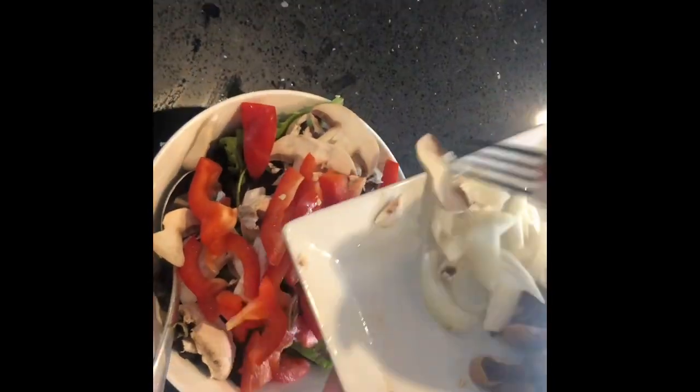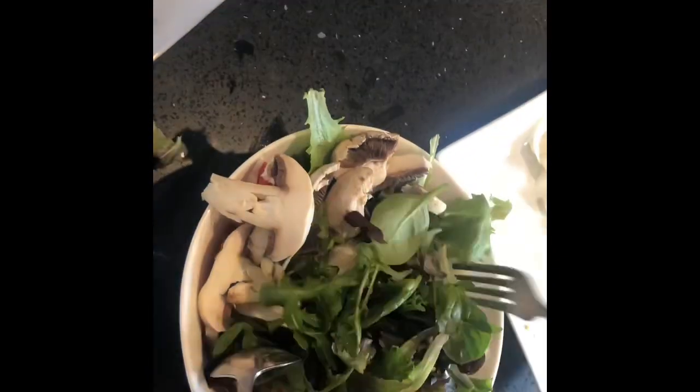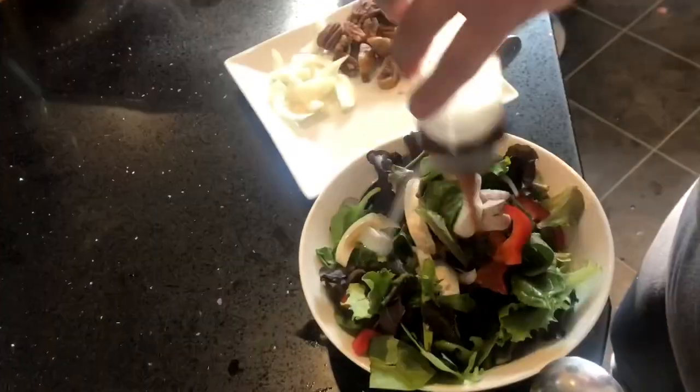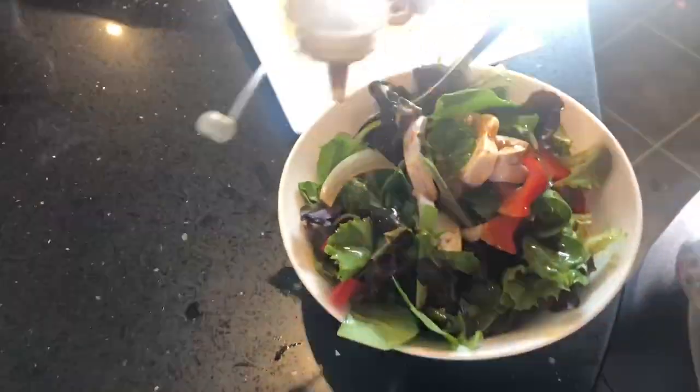You pour your sauce over the vegetables and mix it really, really well. Then you top the salad with the dried sliced figs and some pecans. I hope you like this recipe — if you do, please hit the subscribe button.